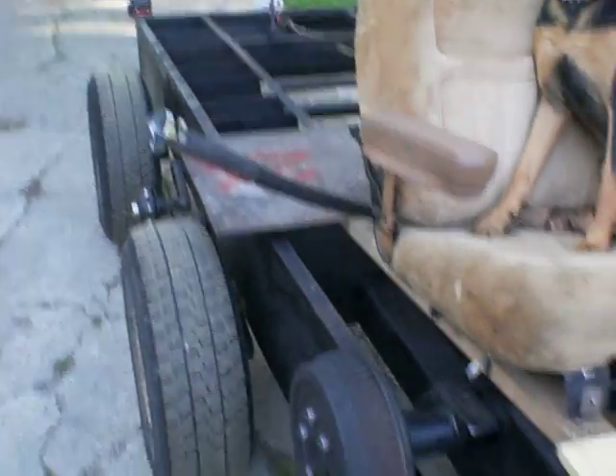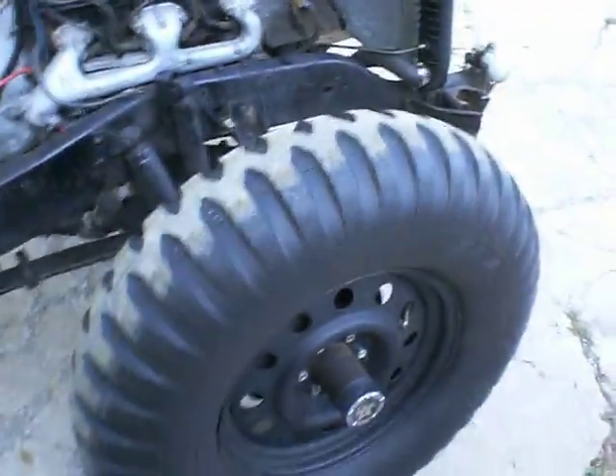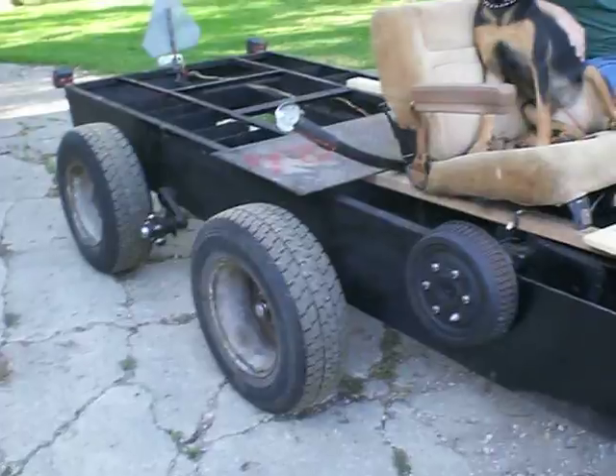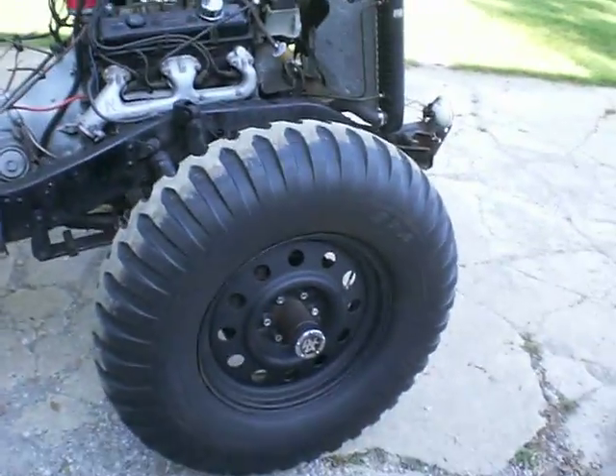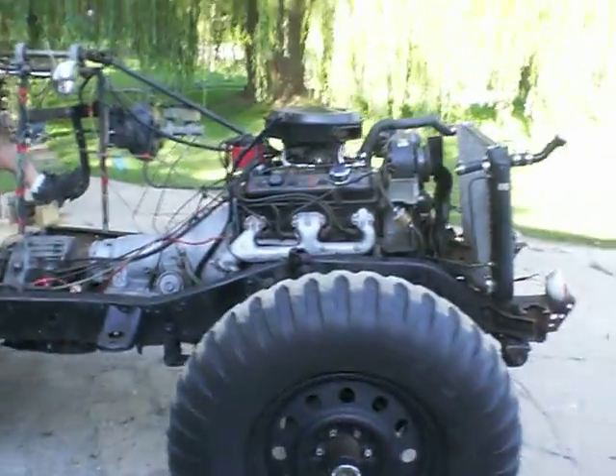So once we have tracks on here, we'll have power in the back and power in the front, both of which are controlled by a shifter. So you could have it just rear drive like the original, or you can kick in the fronts for some extra power, or if you need to go through some impossible mud.